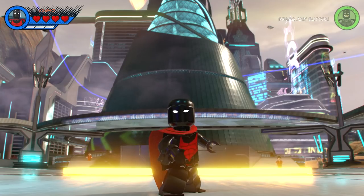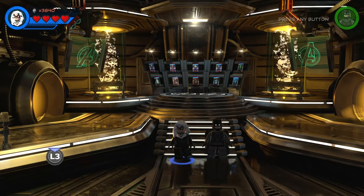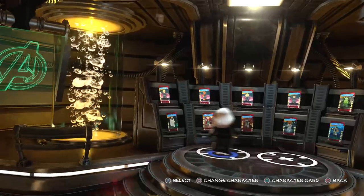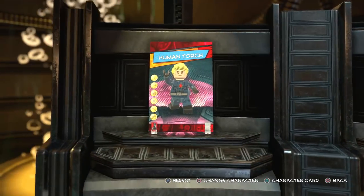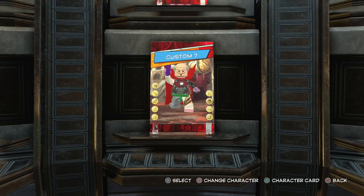Without further ado let's get to it. The first thing you're going to do is come to the character customizer which is in Avengers Mansion, then come all the way over here and choose a brand new character slot. You can see I've already made the Human Torch, the Thing, the Invisible Woman, Mr. Fantastic, the Symbiote Lasher, and of course Storm from the X-Men.